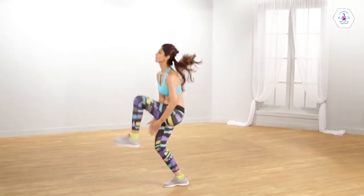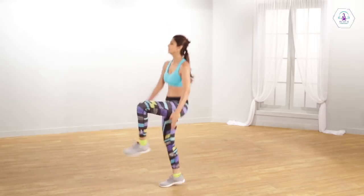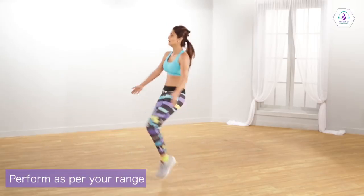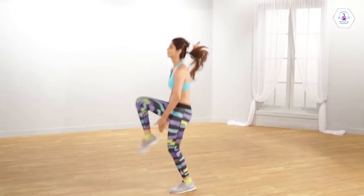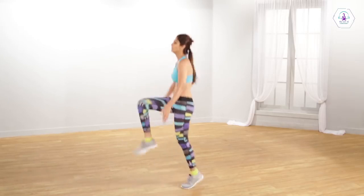Jump and bend your knees in front of your body. Touch your knees to your chest while jumping. Jump as high as you can. While doing this, clap with your hands placed under your knees. Your back should be straight and do not slouch.